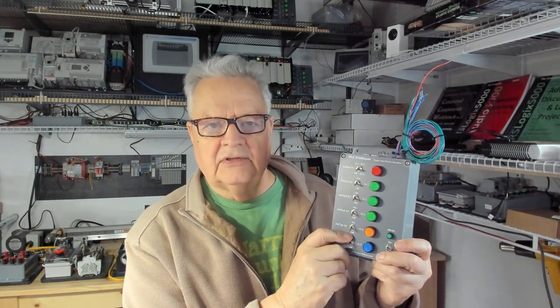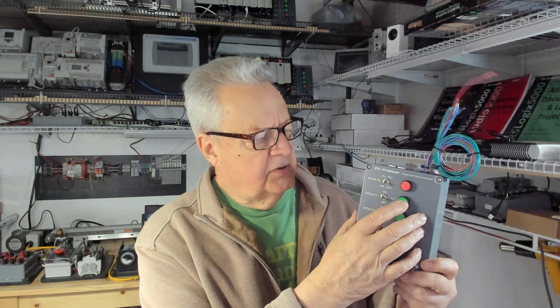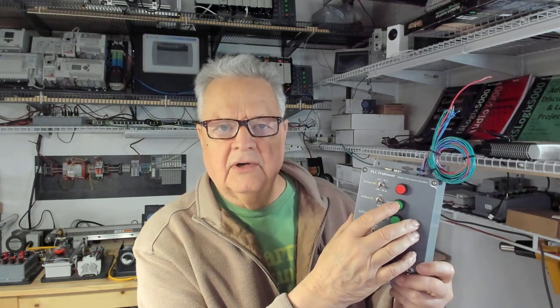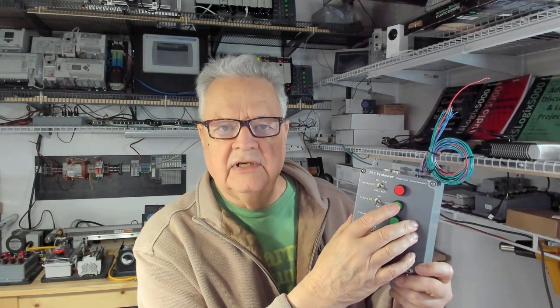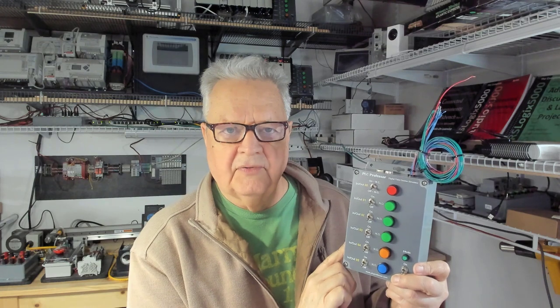This toggle switch and the Form C contacts on this push-button form one circuit. These are the small-format push-buttons with normally closed and normally open contacts, LED backlight, and a two-position maintained toggle switch — a single pole double throw.